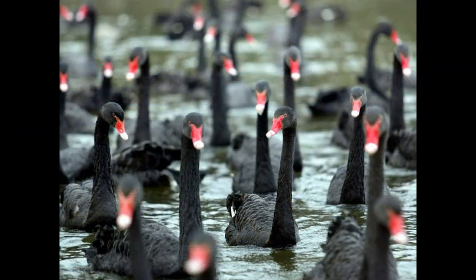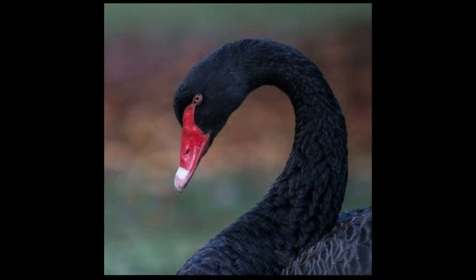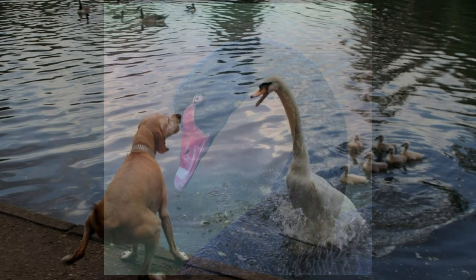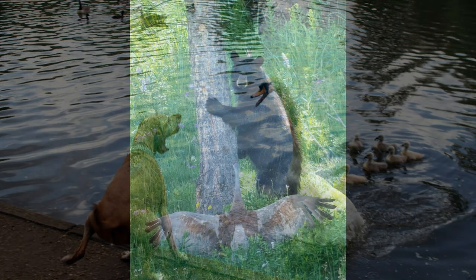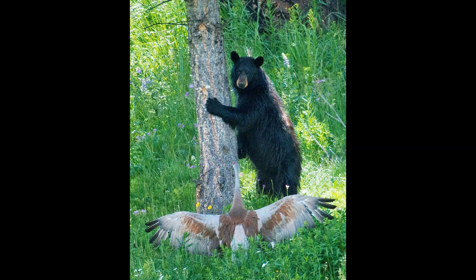The current global population for this species is estimated to be up to half a million individuals. Don't let their serene appearance fool you — these birds are fearless and, given their large size, are quite capable of defending themselves against any intruders. They are definitely not an animal to be trifled with.